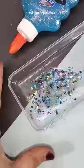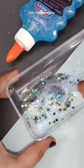Now I will add the activator and mix it in slowly. This looks so cute.